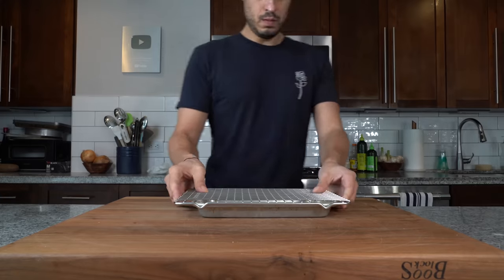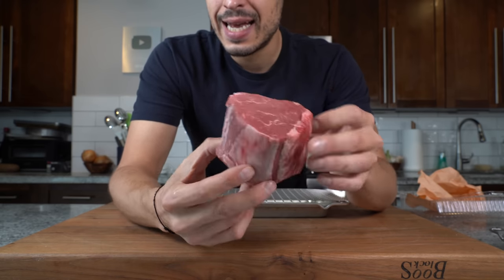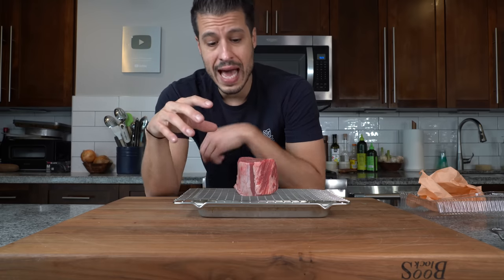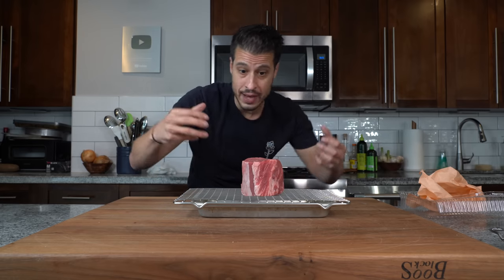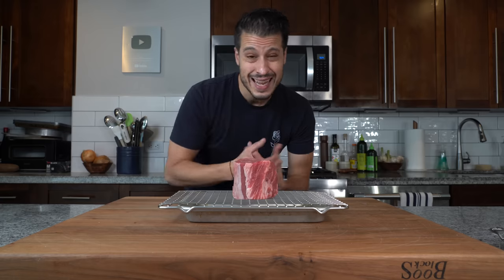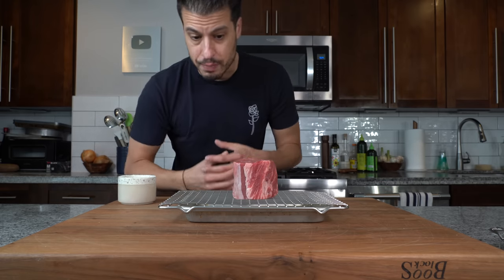A good steak au poivre requires a good steak. My steak of choice is a filet mignon — I have a beautiful prime piece right here, nice and thick, a real steakhouse piece of beef. One key of this recipe is developing a good sear for the pan sauce. Since we're adding a ton of peppercorn, if we add salt and peppercorn together there might be an uneven distribution, so we're going to salt the steak now while the stock cooks, allowing the salt to penetrate so we don't need a crust of salt on top — just a crust of pepper.